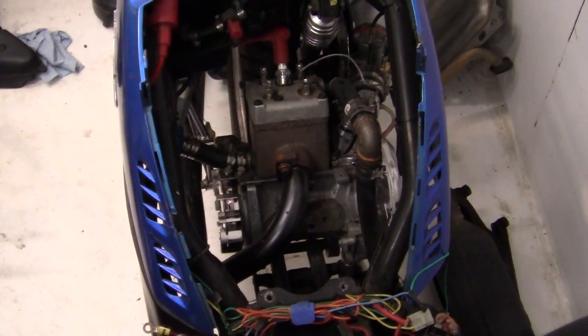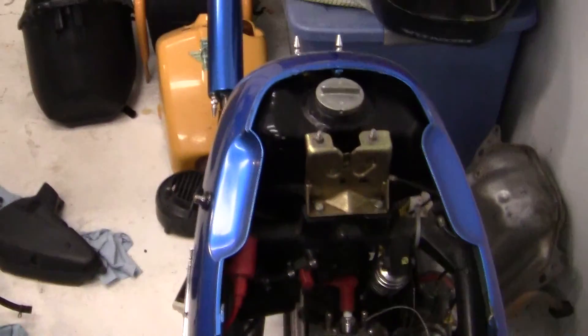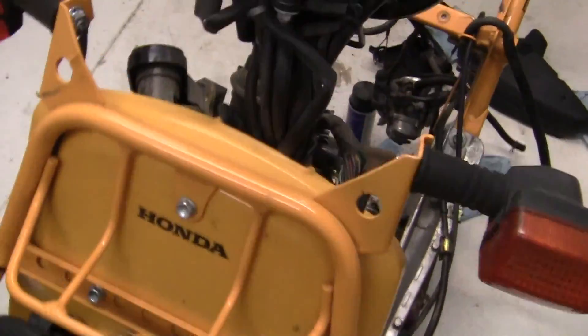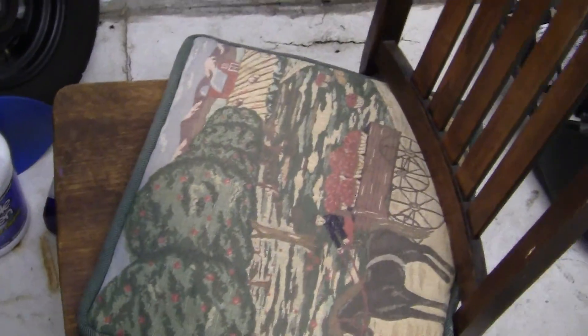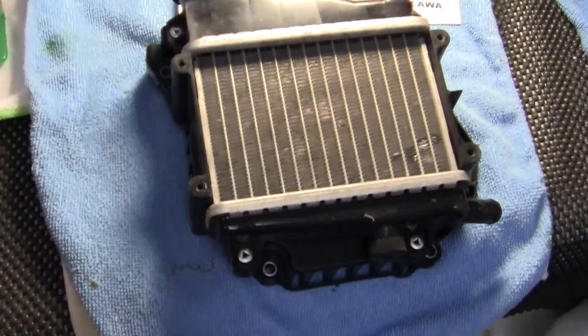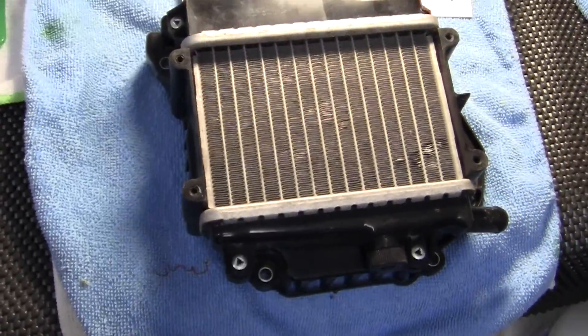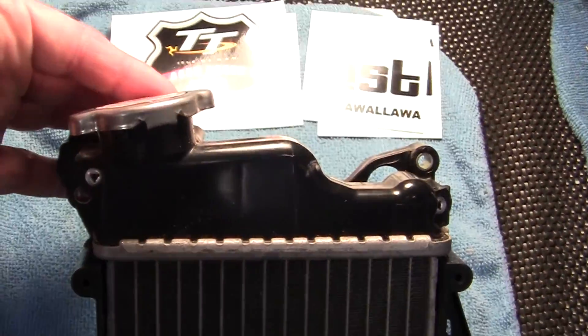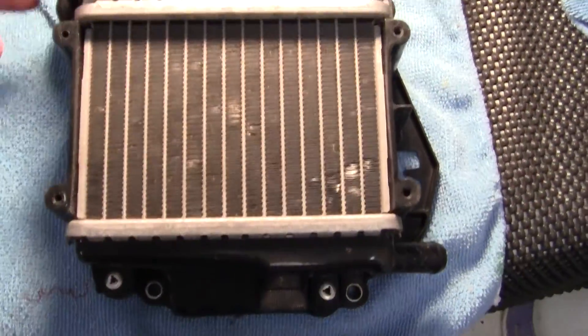I just took off the bonnet — the bonnet, I guess you'd say in England or something like that. I did some research on the cooling system of the Ruckus, and I'll show you what I just got in from Florida. This right here is a used Honda Ruckus radiator.